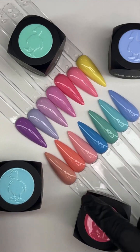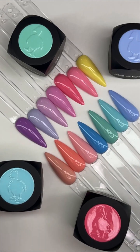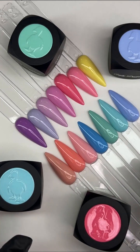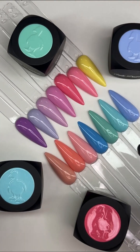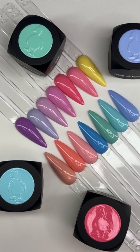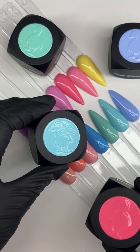Natasha and I just previously swatched 14 of our color gels on Facebook — we picked some beautiful spring shades from our color gel line. We thought we'd switch it up and do different colors for you today. This is the month to try Ugly Duckling color gels: for the month of April they are 25% off.